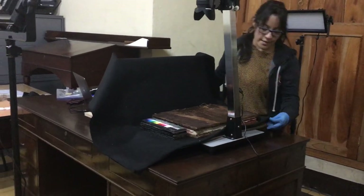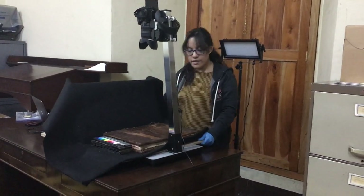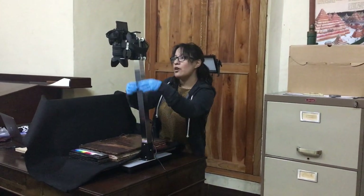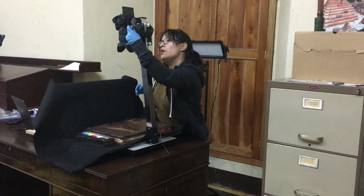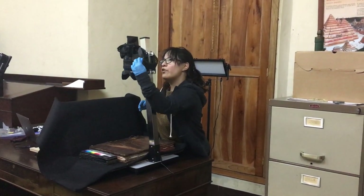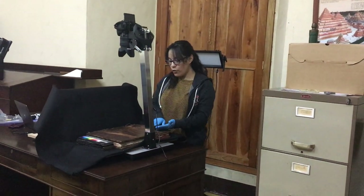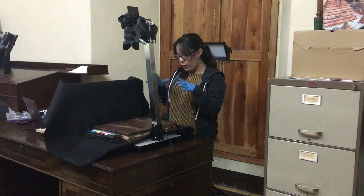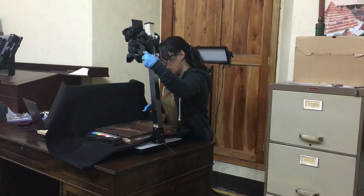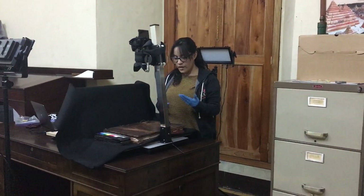The other thing is that this wood cradle is actually screwed to this copystand that you see over here. We use the copystand because it has an arm that actually allows us to lower the camera or move it further apart. We need this functionality because as we walk through the pages of the manuscript, we want to lower the camera so that the page we are photographing occupies the largest area in the photograph.